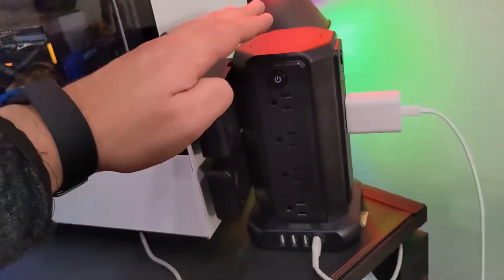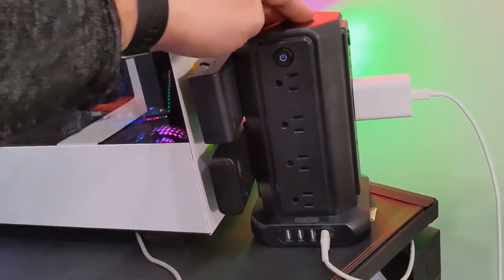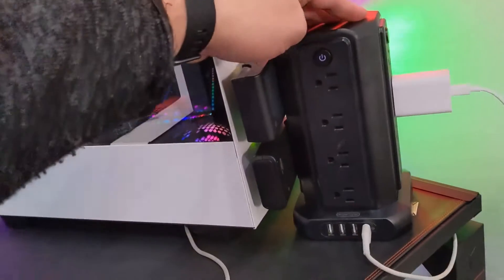Hey everyone, this is a quick hands-on demo with this power surge protector from Enten Power.